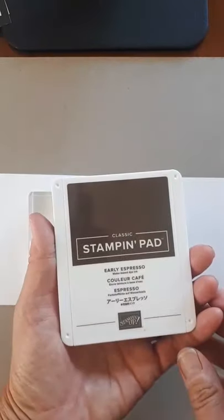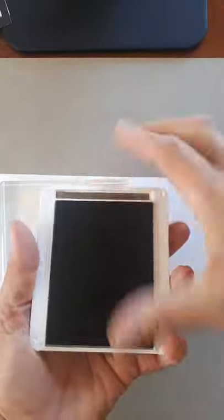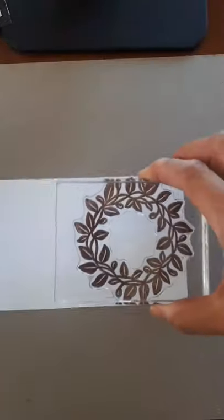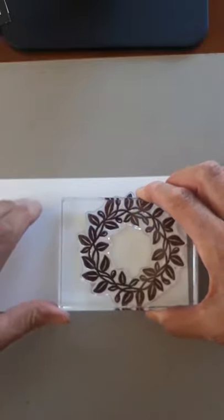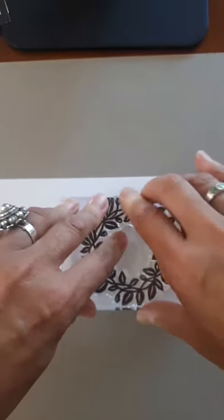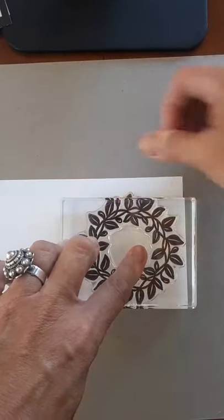I have an ink pad — Early Espresso — you flip it up, push it in and it's ready to go. Then we're just tap tap tapping. You don't have to press hard — as my little granddaughter Anna says, tap tap tap, and then a five-second press on your paper. Down it goes — one, two, three, four, five.